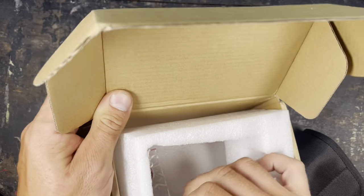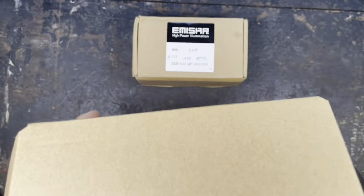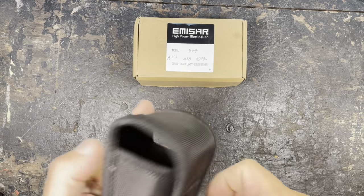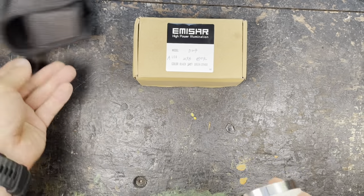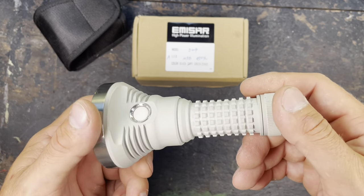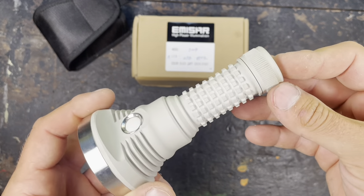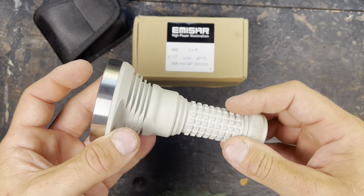You have the standard packaging without any manual or so, two spare o-rings, a nice holster — that's always nice to have, and it's sturdy. And then the light — I got it in light grey, which is a nice colour but very sensitive. I already used it a few times in mines and tried to clean it completely but it's not getting completely clean anymore.